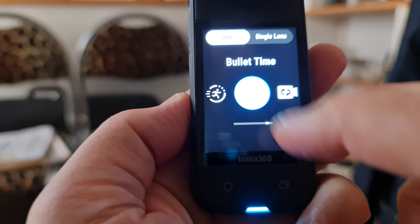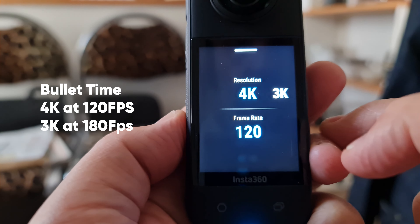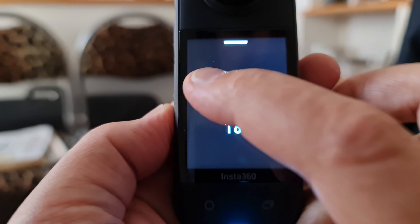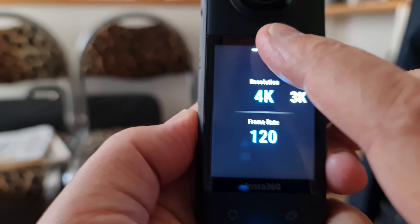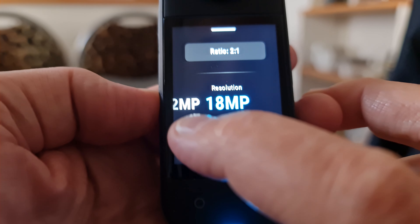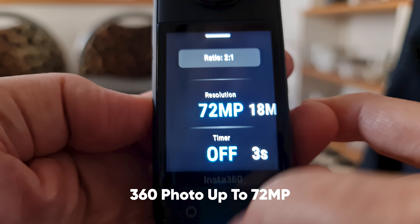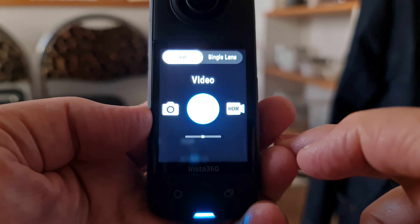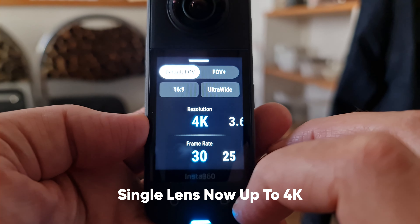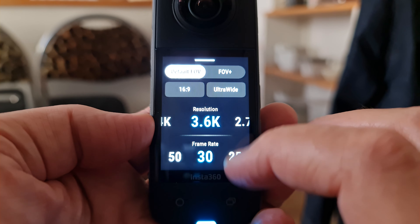If you switch to bullet time, the X3 allows 4K at 120 frames per second, and dropping to 3K even allows 180 frames per second. Meanwhile, the X2 bullet time was limited to 3K at 100 frames per second. With the X3, you can now take 360-degree photos at a resolution of 72 megapixels, compared to the X2's maximum of 18.4 megapixels. Switching to single lens mode, the X3 can shoot up to 4K resolution, compared to the X2's maximum of 1440p.